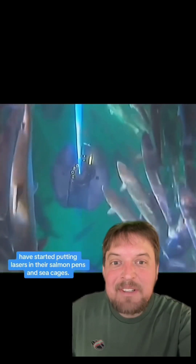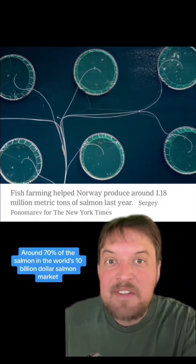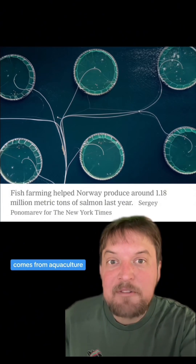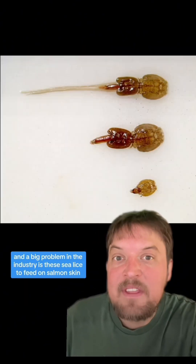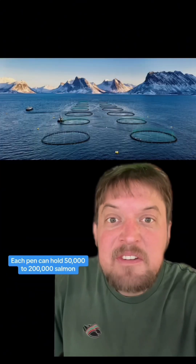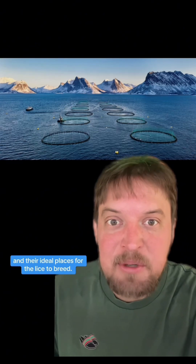Salmon farmers nowadays have started putting lasers in their salmon pens and sea cages. Around 70% of the salmon in the world's $10 billion salmon market comes from aquaculture farmed salmon. And a big problem in the industry is these sea lice, which feed on salmon's skin, mucus, and blood. Each pen can hold 50,000 to 200,000 salmon, and they're ideal places for lice to breed.